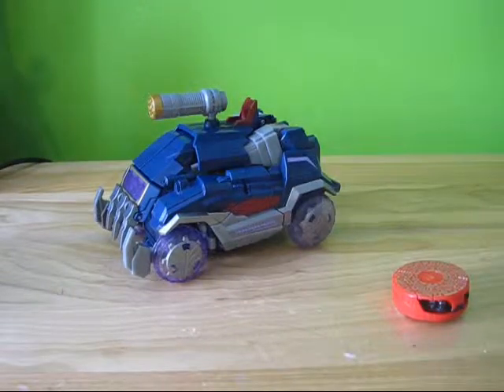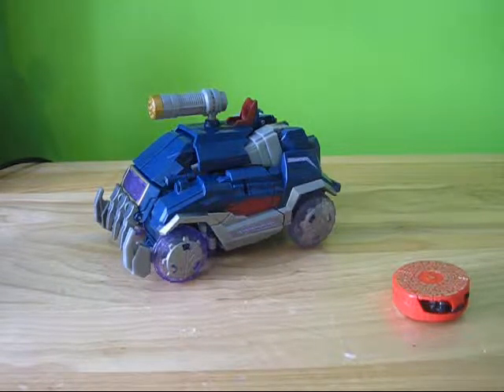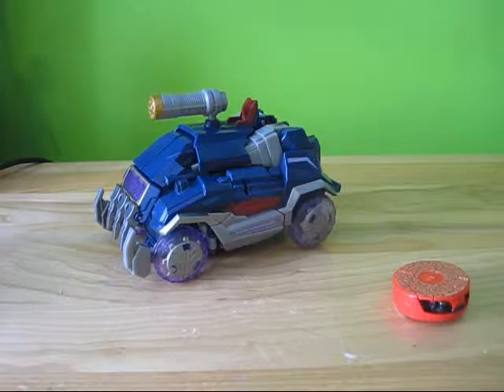Hello, this is TransformersFanG138, and I'm here with a video review of Transformers Generations Soundwave. And I have to say, this figure is pretty cool.